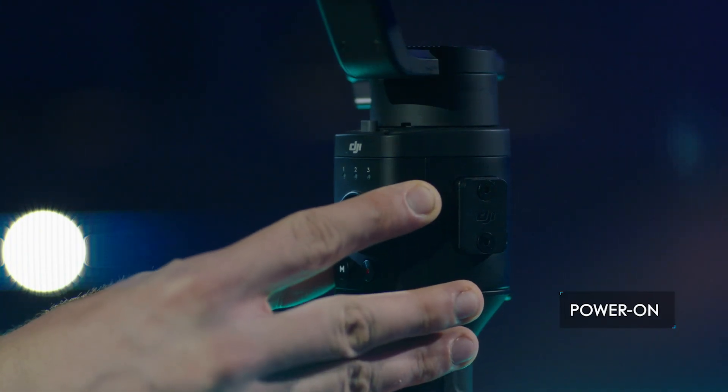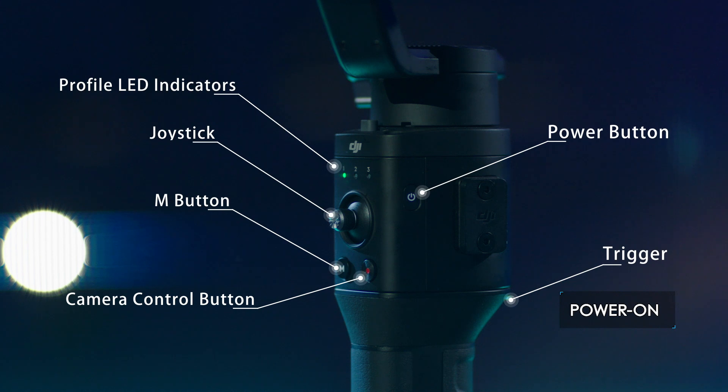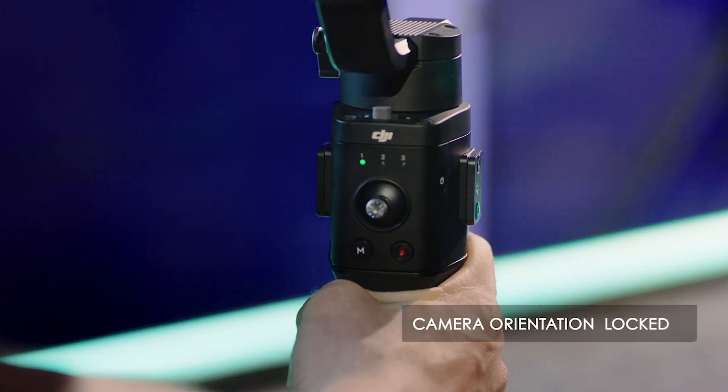Basic operation: press and hold the power button on the gimbal for a few seconds. When the Ronin S emits a beeping sound, it is powered on. Press and hold the trigger — the LED will blink green.